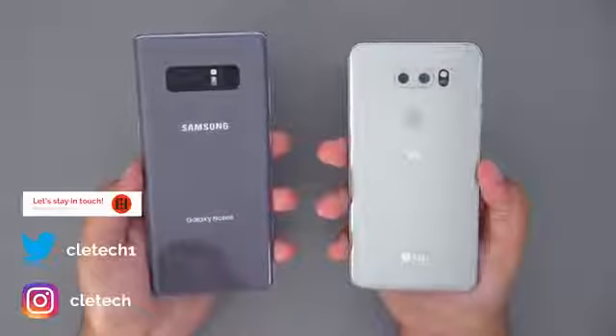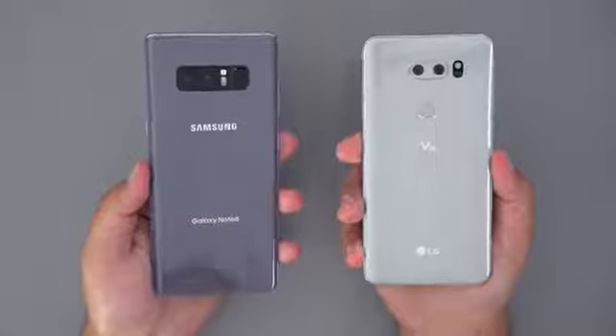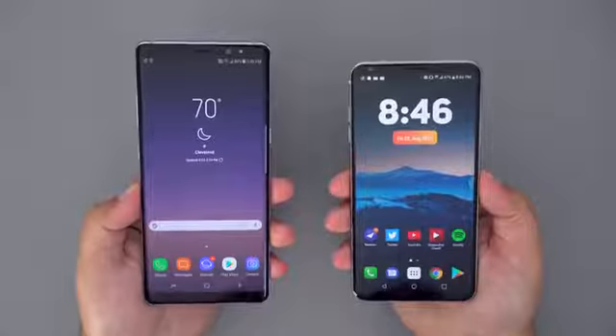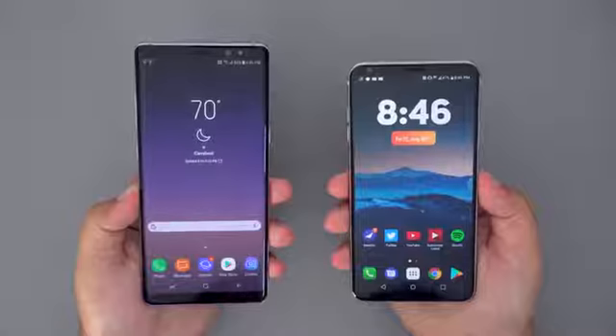Starting off with the design of each phone, you will notice that both of these flagships have gone with the glass and aluminum body design. Both phones sport some sleek curves, and both phones have greatly reduced the bezels on the front of each device, paving the way for larger displays and a smaller form factor.